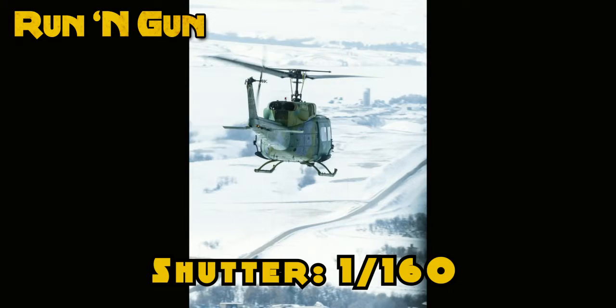So how do you mitigate that? This is my secret — it's a skill that you're going to have to learn, and you're going to have to try it over and over again. It's all in your shutter speed. It's going to be shooting helicopters at a 30th, a 60th, or a 100th of a second.